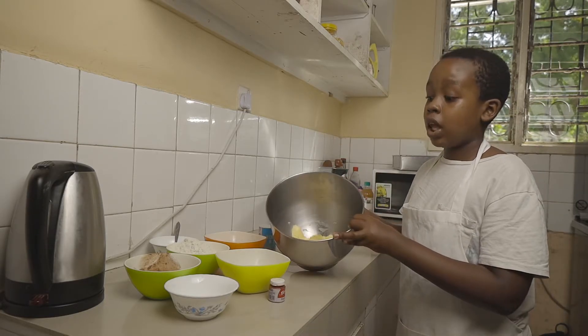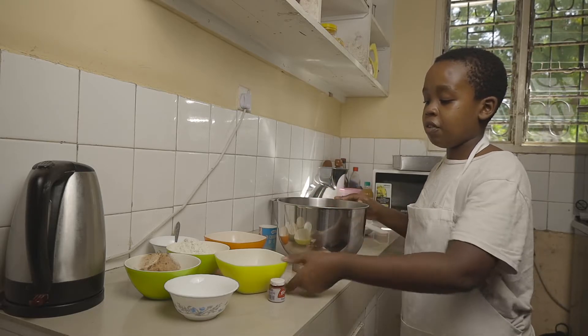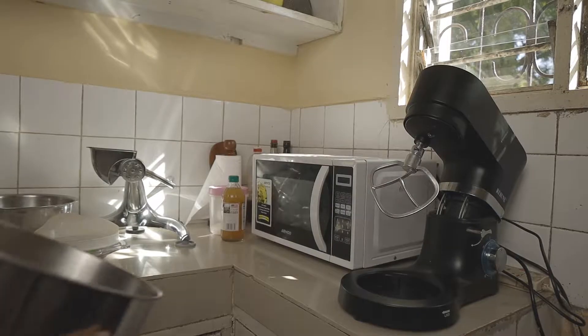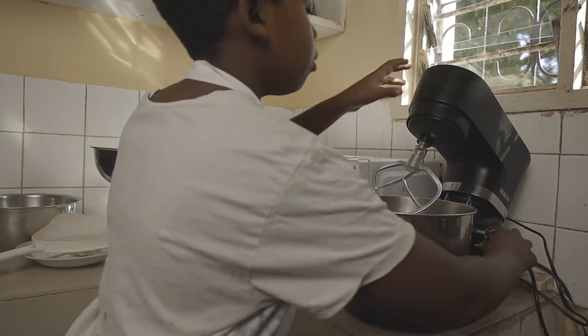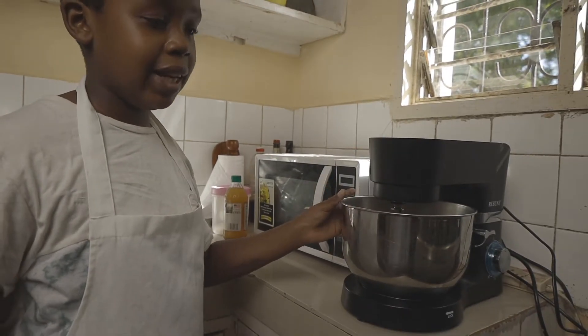Now we want to mix together our margarine and sugar. Here I have 250g of margarine and some sugar. We're going to cream this together for about 10 minutes on speed number 4. You could use a hand mixer or you could do this with the help of a whisk — it just takes slightly longer.